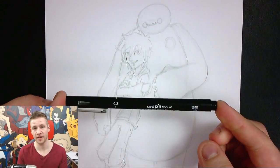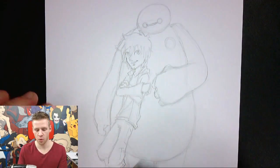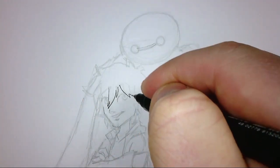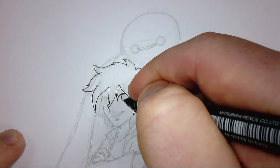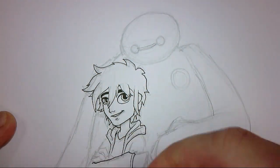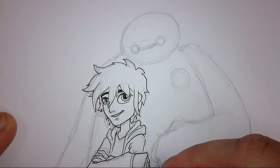I'm using basic Uni Pin fine liners and I'm going to go over the whole thing in a 0.1, which is going to be quite fine — basically because I really want to get the details especially in Hiro's face right. In doing the line work, I'm trying to keep things as crisp as possible. I want these characters and shapes to look really solid and clean, using very simplistic lines and not going over the top with cross-hatching or anything like that.